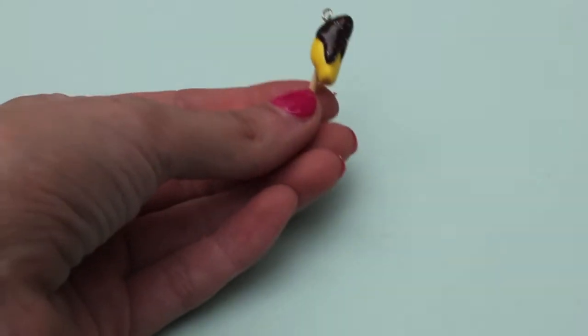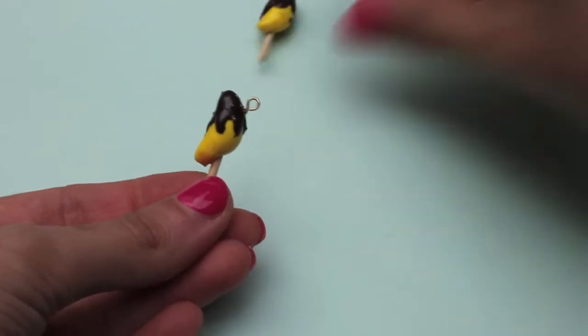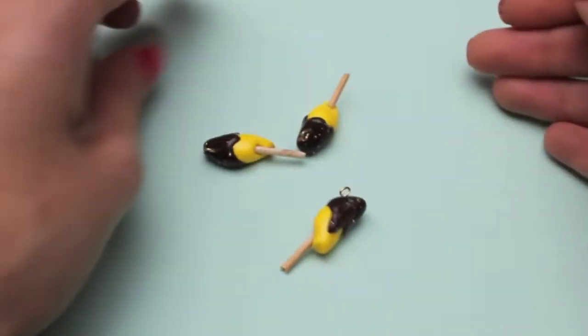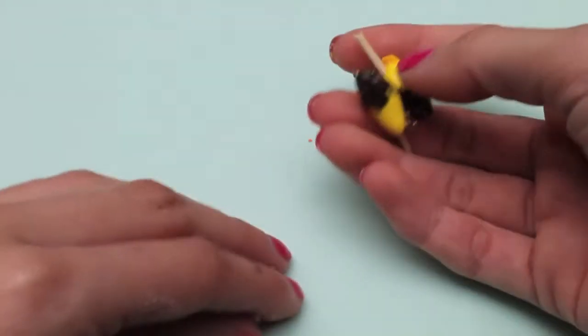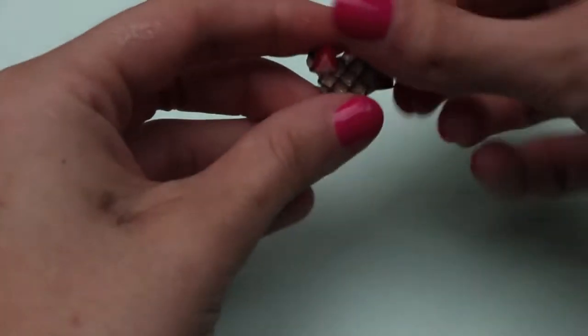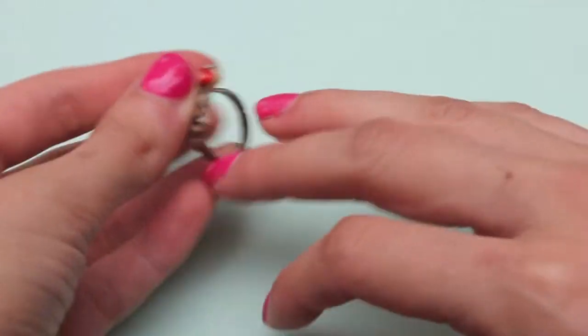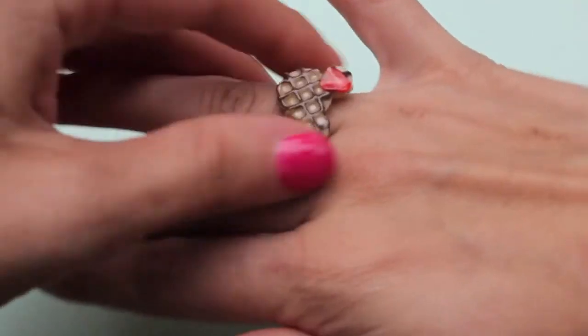Next I made some chocolate covered bananas — they're kind of weird but really cute at the same time, and really fun to make. If you watch Arrested Development you'll know about the bananas. Then there's this Mickey waffle which I decorated and created myself, and it's on a ring.